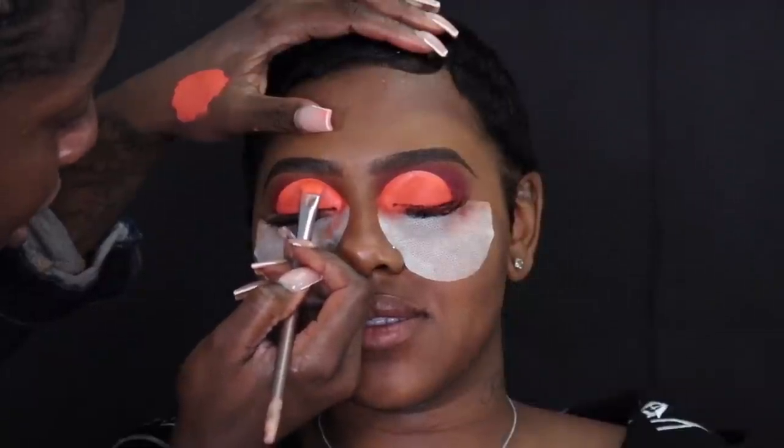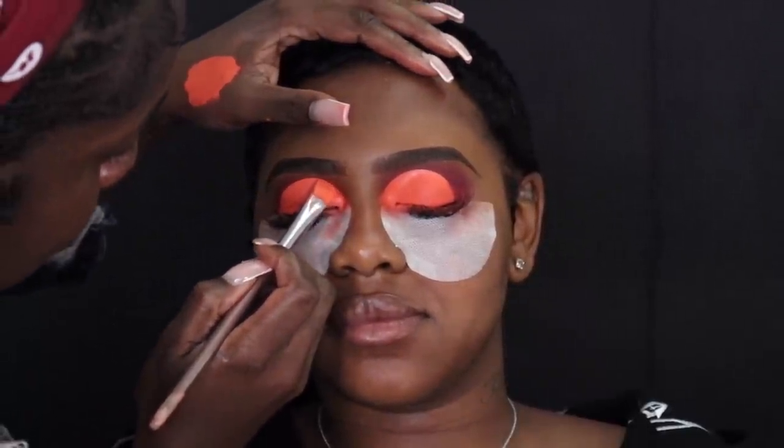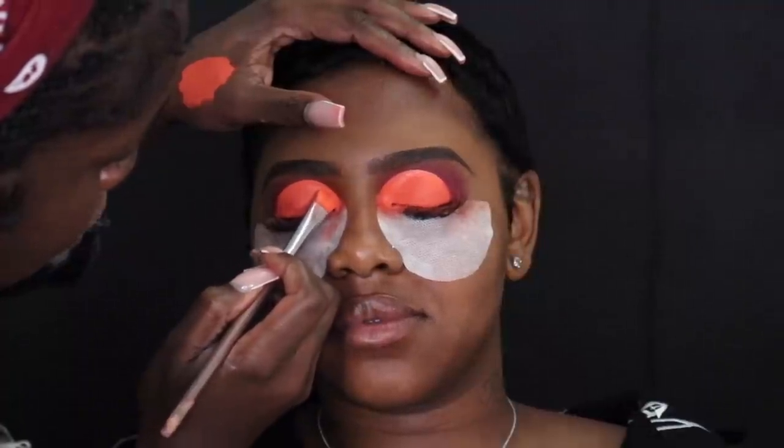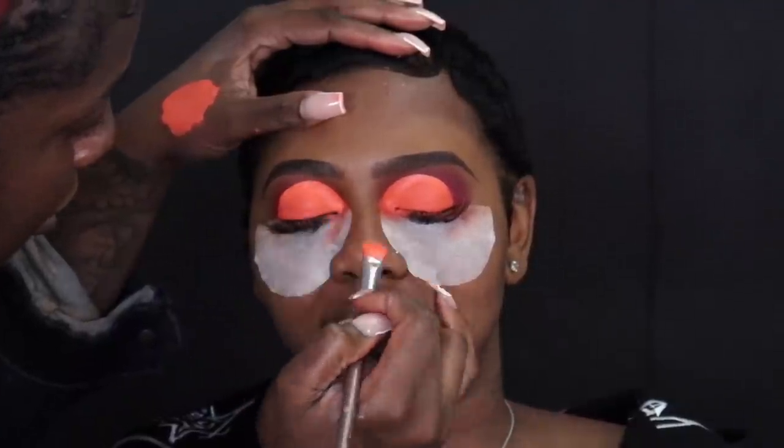Once I have my base down, I'm just tapping off the extra product. The lighting will continue to shift in this video and I'm sorry about that. This is me just trying to get them as even as possible. There was that one area I just couldn't get to be 100% the same, but I knew if I kept touching it I would have gone too far and messed up. So I just left it as is.